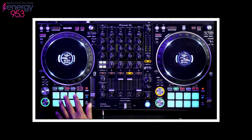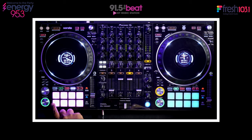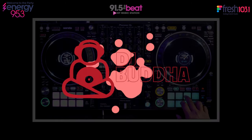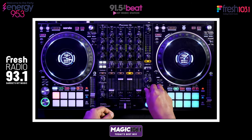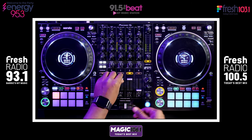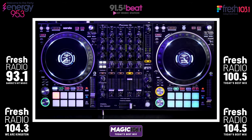We're on Energy 95.3 in Hamilton, Toronto, and Southern Ontario; 91.5 The Beat in Kitchener, Waterloo, and Cambridge; Fresh 103.1 in London; Magic 106 in Guelph; Fresh 93.1 in Barrie and throughout Simcoe County; 100.5 Fresh Radio in Peterborough; 104.3 Fresh Radio in Kingston; and 104.5 Fresh Radio in Cornwall. I did an absolutely terrible job naming those stations — that's my partner D, who has way more energy than I do on a mic.